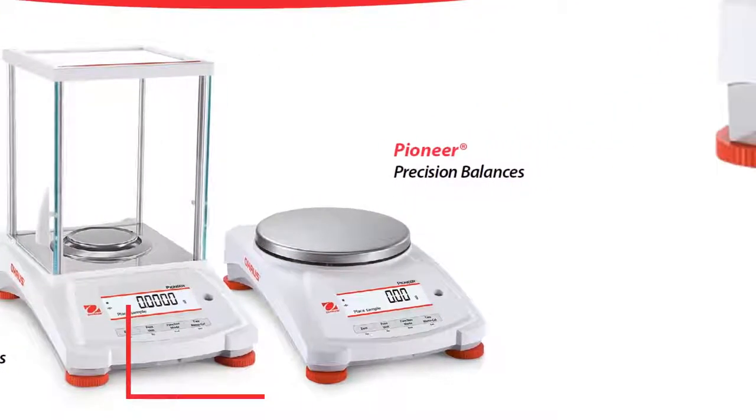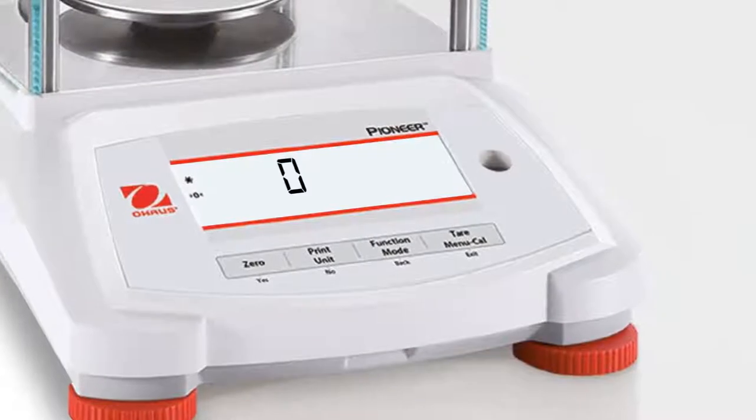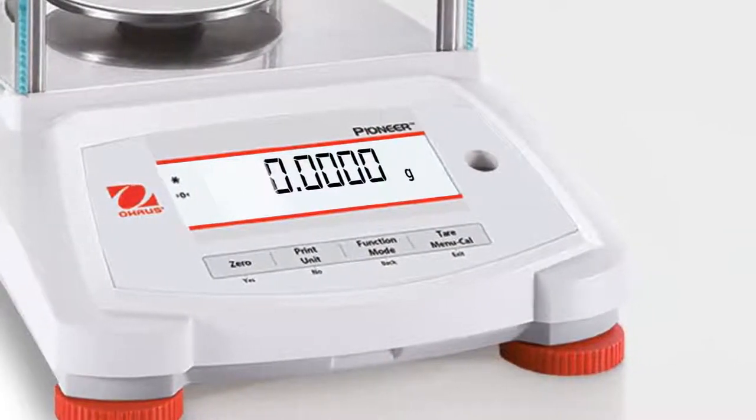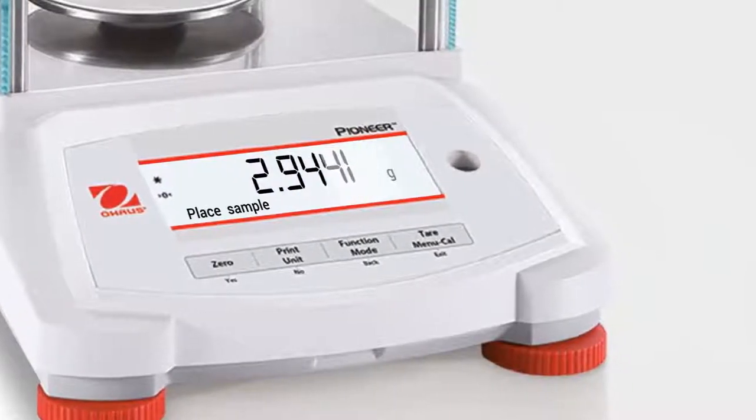Let's take a closer look. A brightly lit dual-line display shows the weight in an easy-to-read manner, while a dot matrix second line provides additional information or guidance prompts to the user.